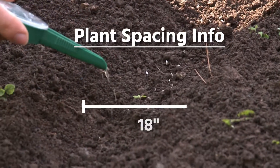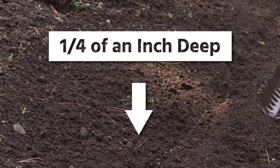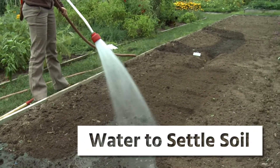Make even rows spaced 18 inches apart and direct sow your seeds about one-quarter of an inch deep. Cover your seeds over with loose soil and water it well to settle the soil around your seeds.